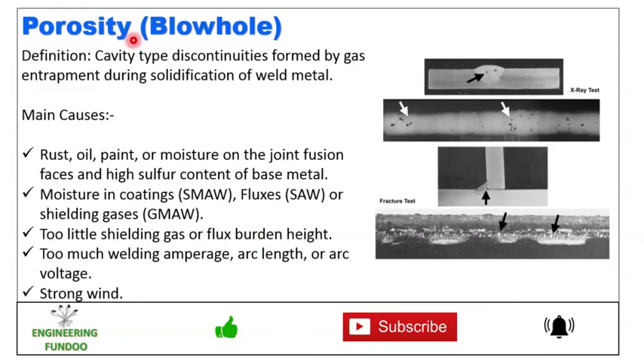There is another type of porosity known as blowhole — a cavity-type discontinuity formed by gas entrapment during the solidification of weld metal. Here you can see different kinds of blowholes. The main causes are also the same: rust, oil, paint or moisture on the joint fusion faces, and high sulfur content of the base metal.